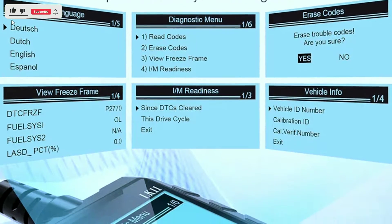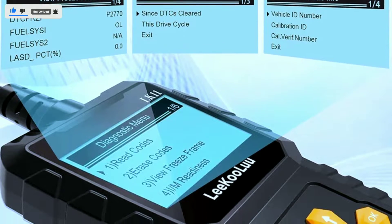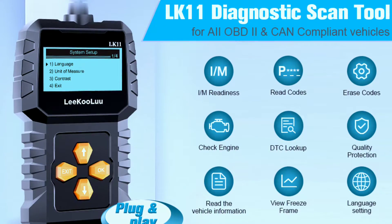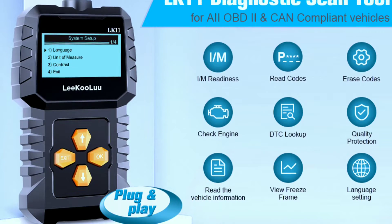Get your vehicle information: the code reader retrieves the vehicle identification number (VIN), calibration IDs, and calibration verification numbers (CVNs). This function is very useful when trading used cars.